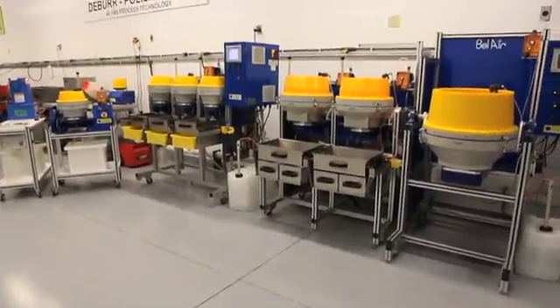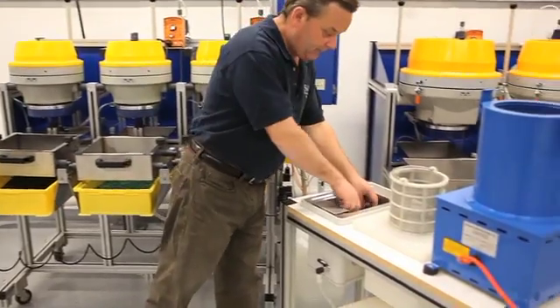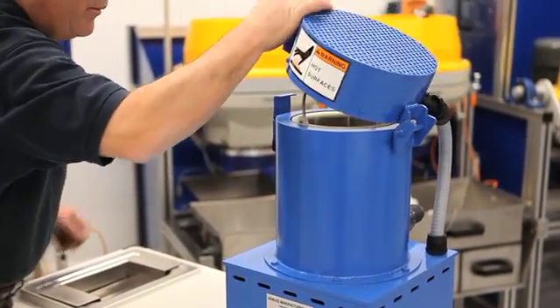The machines are modular and can be constructed to suit the application. They are compact and well suited for cellular manufacturing systems. Quick process time and compact footprint allow deburring to be done during the production flow at the machining center.